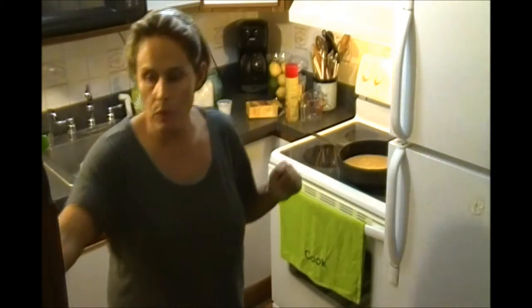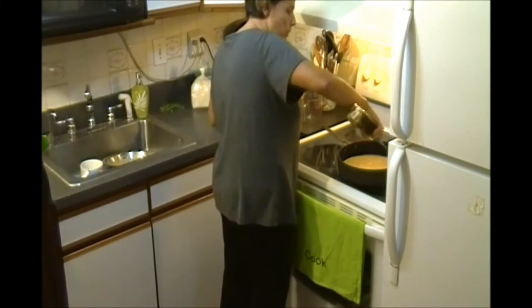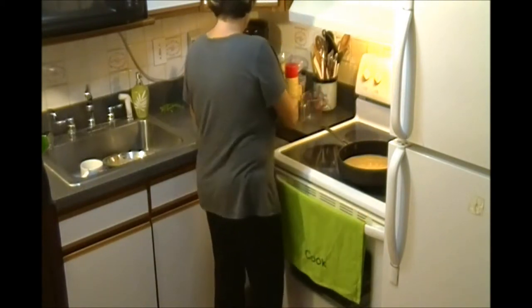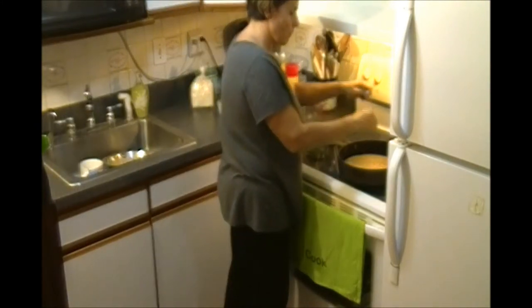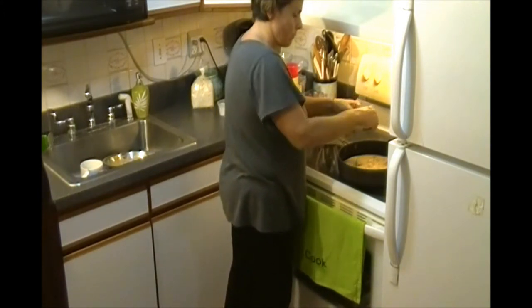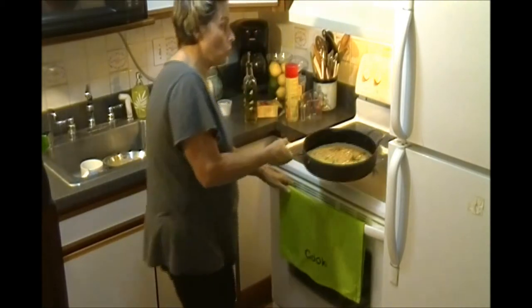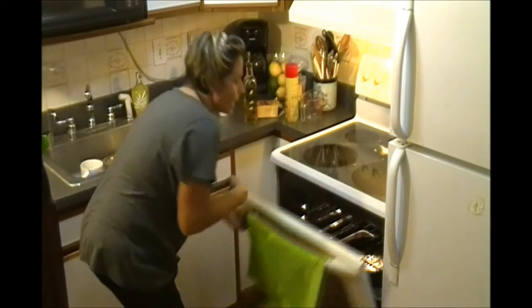Now we put some fresh olive oil on top — about two tablespoons. Fresh rosemary for flavor. There you go. Now we can put it in the oven for about one hour to one hour and 15 minutes.